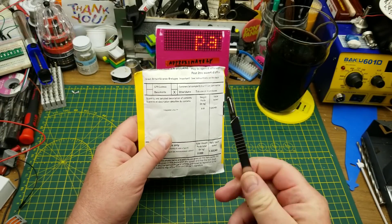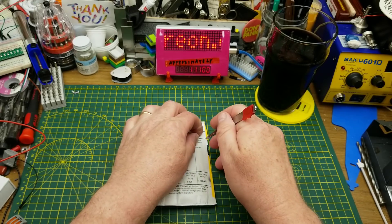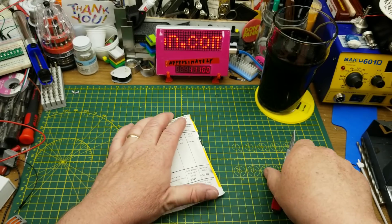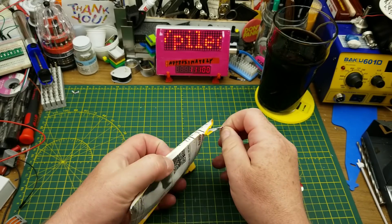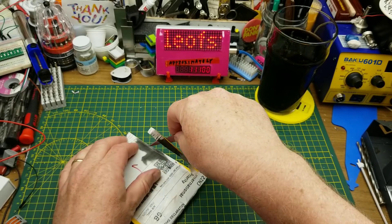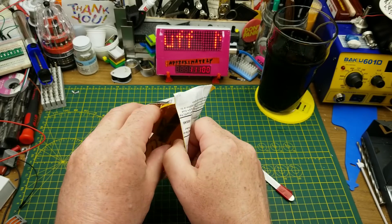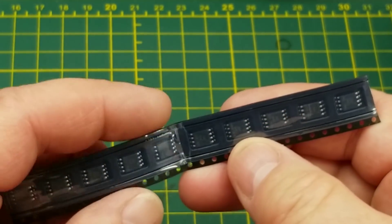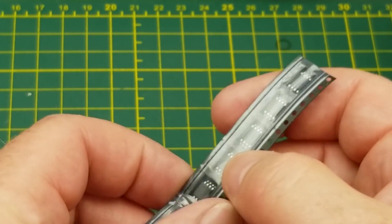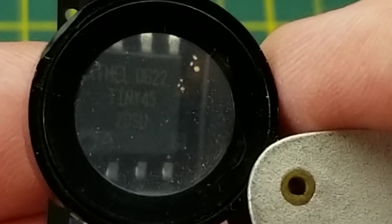So the first item in the mailbag is an integrated circuit. Having some trouble with the scalpel — just gotta press harder and cut in the right spot. It's been a while, I'm out of practice. These are surface mount 8-pin ICs. Time to get a magnifier and see what they are — they are ATtiny45s.